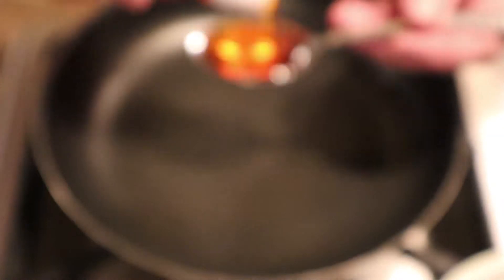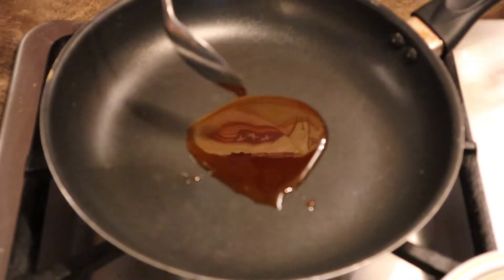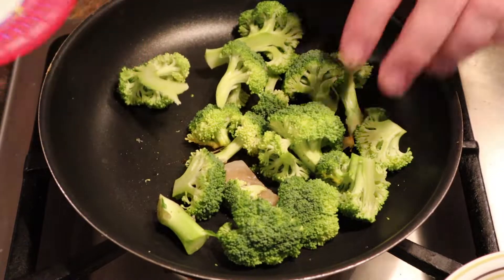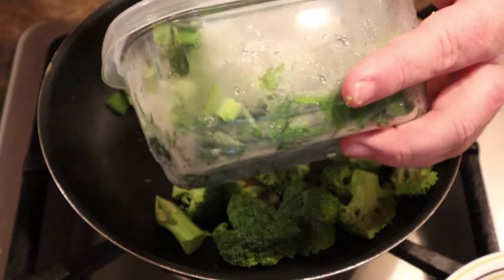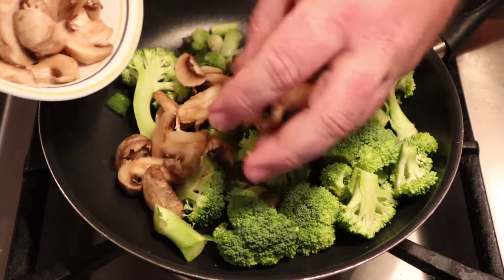Put your heat at about medium-high, using two tablespoons of the chili oil. In the restaurants they use sesame oil — that's the trick to making it taste like restaurant fried rice. We use chili oil because we like spicy. Always start with the greens; get those in there cooking down first because it takes so much to break them down. And the mushrooms too, just because I like them soaking in that oil.